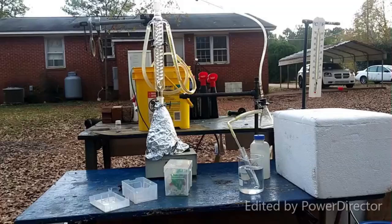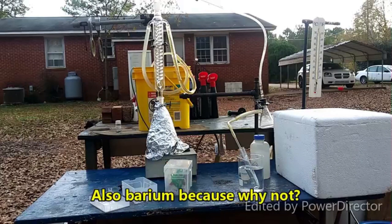Hello everybody and welcome back to the Poor Man's Chemist. In this video we are going to attempt to dissolve europium metal in liquid ammonia.